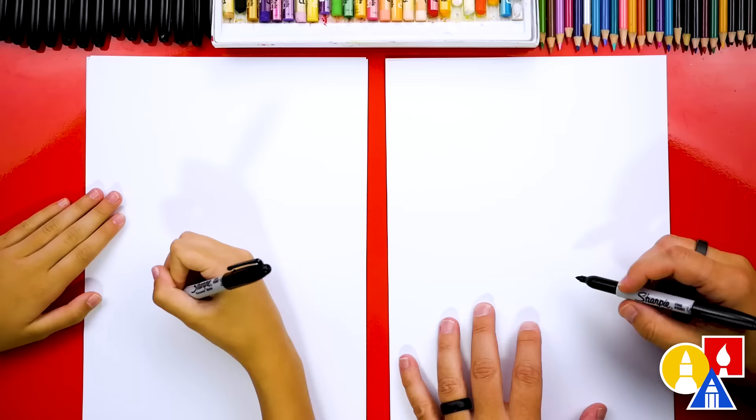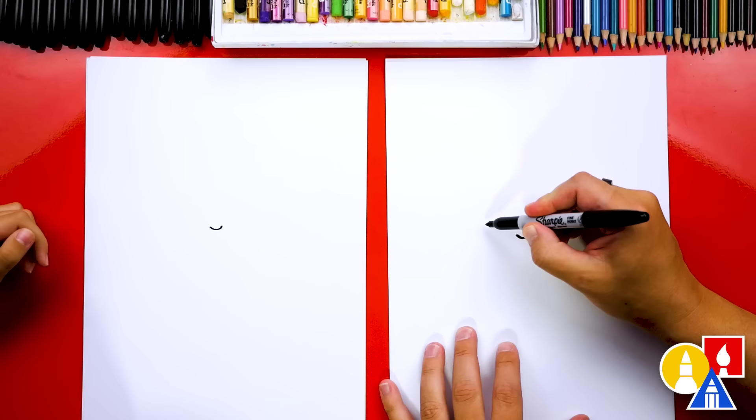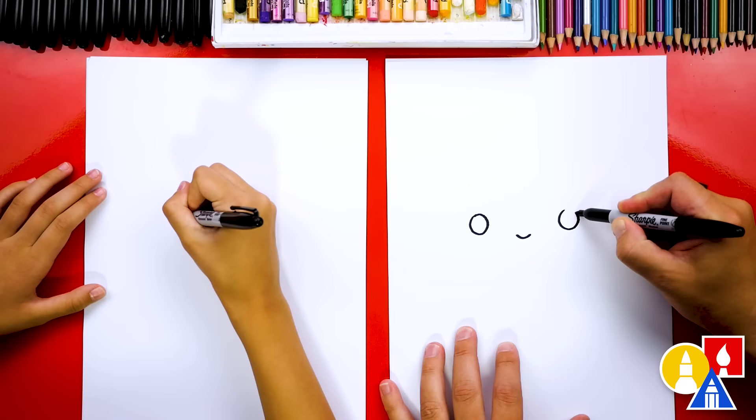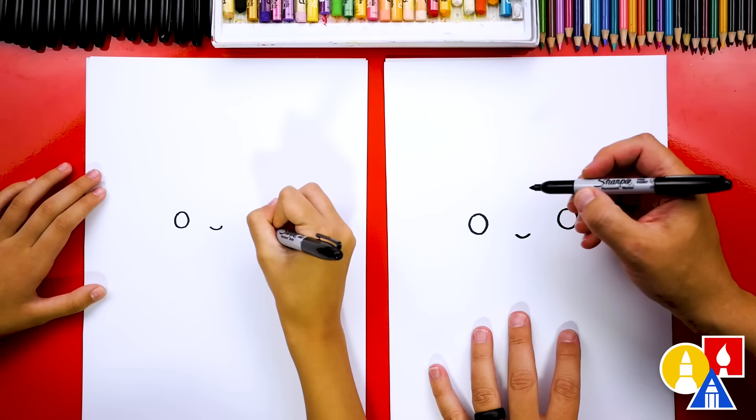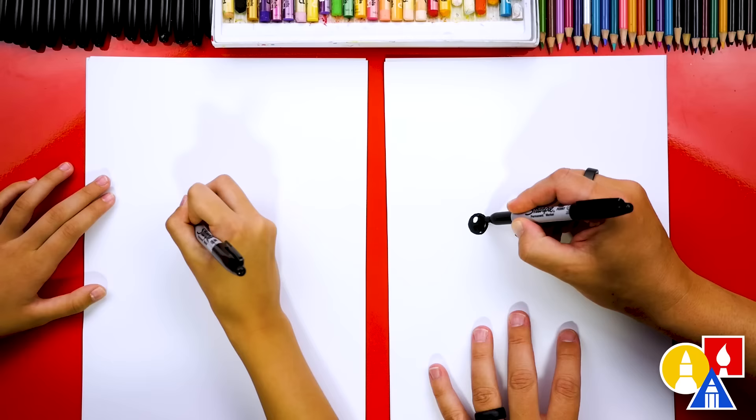Let's first draw our dad's nose in the middle of our paper right about here. I'm gonna draw a little curve, and then let's draw the eyes. I'm gonna draw one eye over here on the left and another circle over here on the right. Inside, let's draw a smaller circle or oval for the highlight, then color in the big circle but leave the little circle white. We'll fast-forward here, so remember to pause the video and take extra time to color in your eyes.